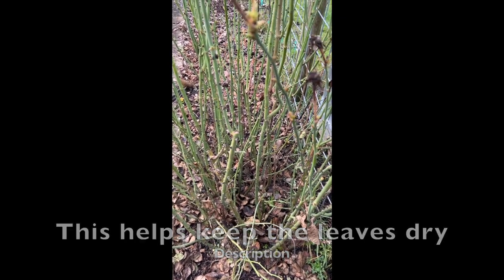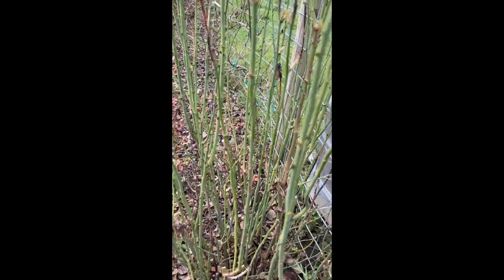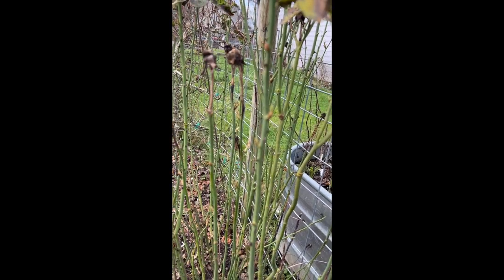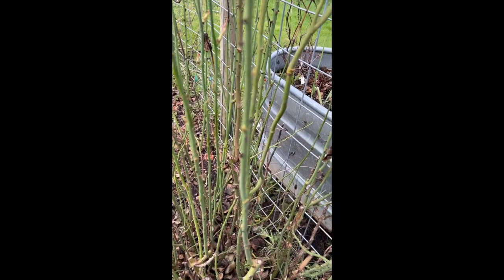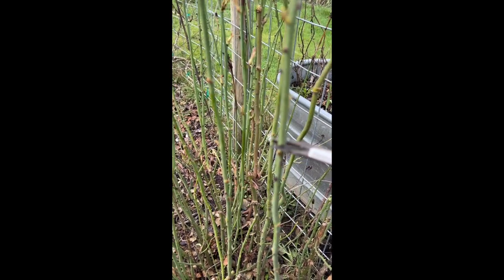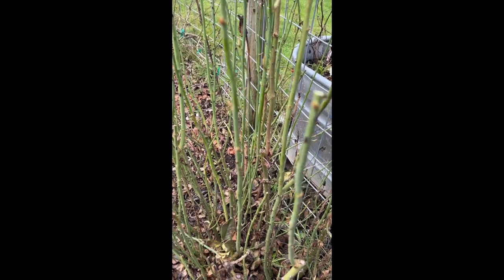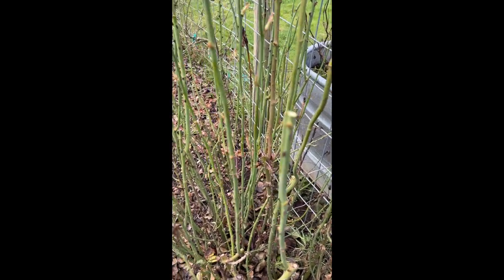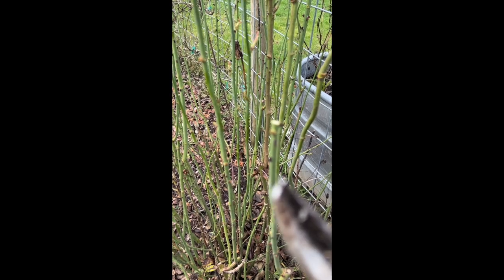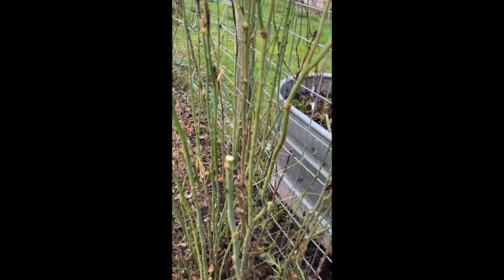I've had pretty good luck doing it that way. As you can see it is starting to bud out, so I will take an outward-facing bud — like this one right here facing the outside of the plant — and just snip it off. That will produce new growth to the outside of the plant, which is where you want everything to keep growing.